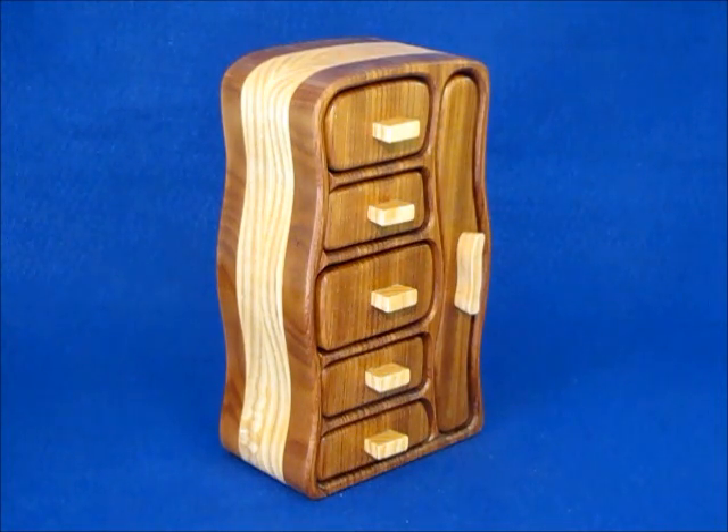So what we did is took the Model 21 pattern, removed one of the necklace drawers off the side, reduced the size just a little bit, and came up with a new pattern that he could cut on his bandsaw. It still has all the same features.